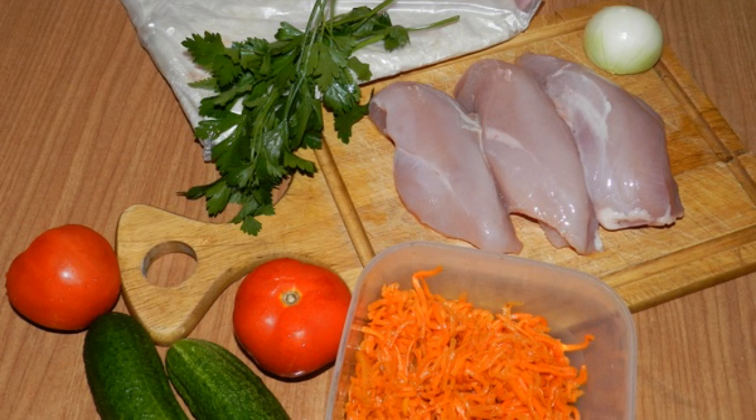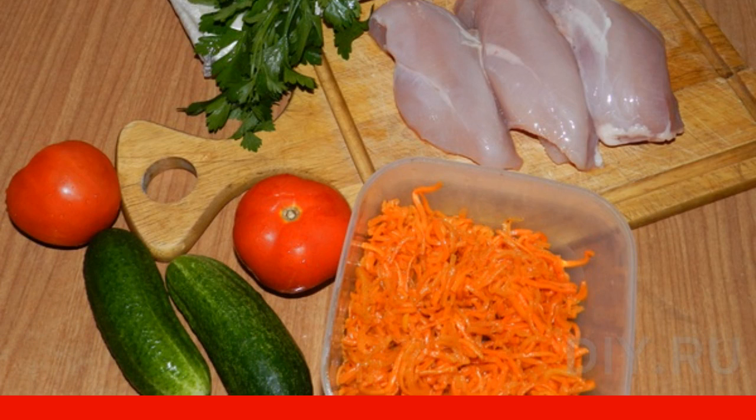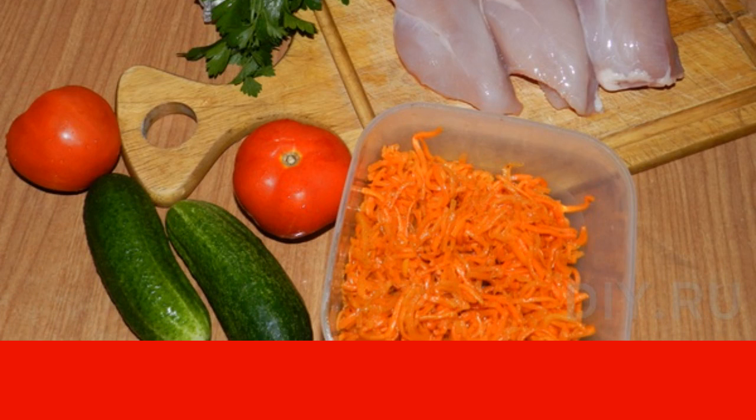Cooking Armenian shawarma at home is very simple, and its taste turns out to be more saturated. A lot depends on the filling.